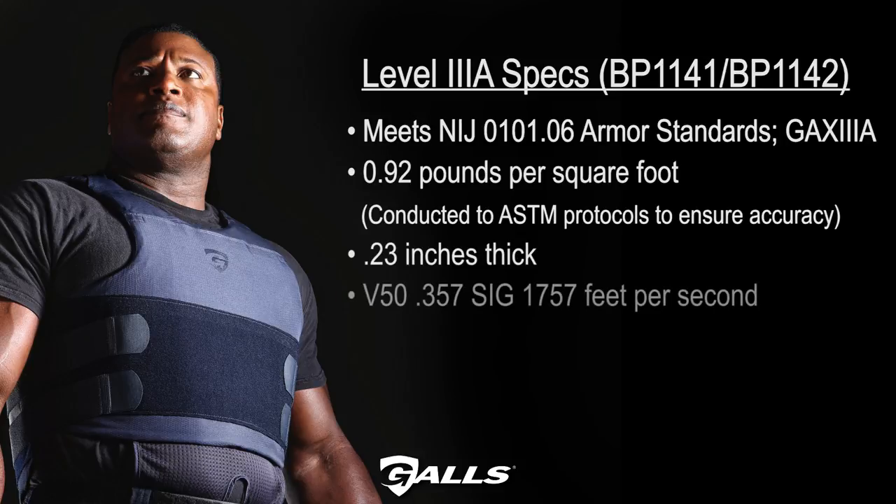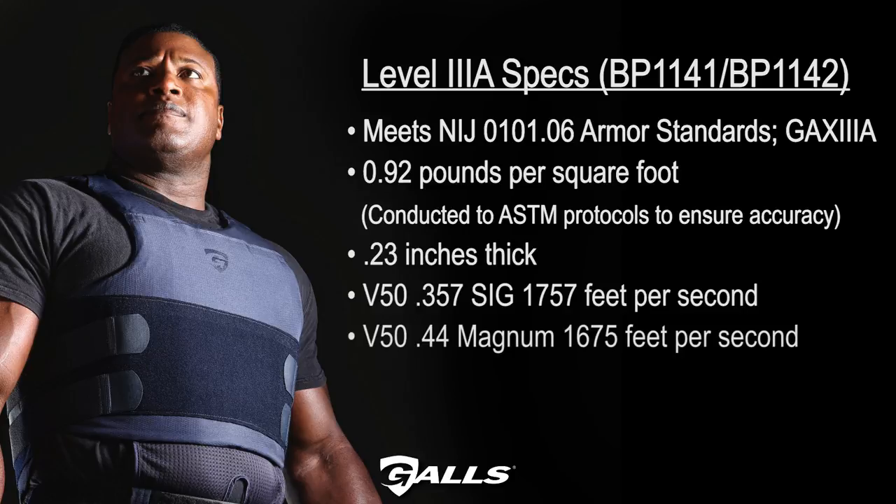V-50 357 SIG, 1757 feet per second. V-50 44 Magnum, 1675 feet per second. BP-1141 includes two carriers.